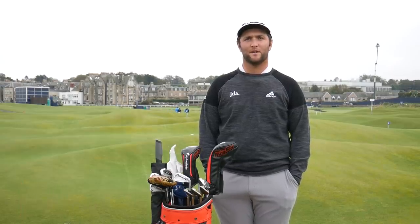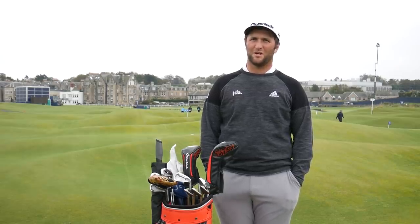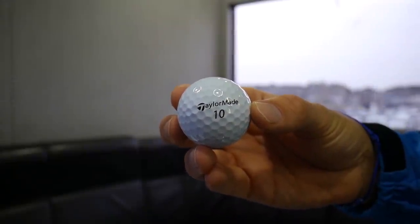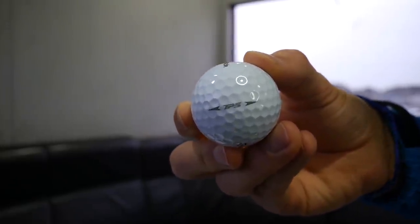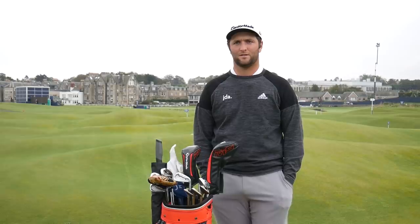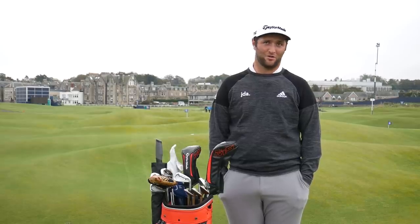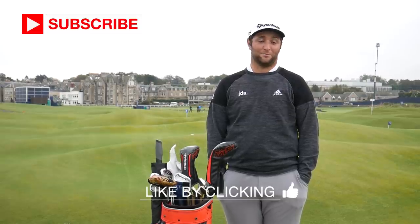For my first two and a half years I played the TP5x, and I was basically one of the best ball strikers in the world to the green with it. But I felt I could be a little better — I needed more control around the green. That's where the TP5 comes in; it spins a little bit more closer to the green. I put it in play in New Orleans, chipped in three times, and haven't looked back since. Better control in the short game while still having precision on the shorter irons.